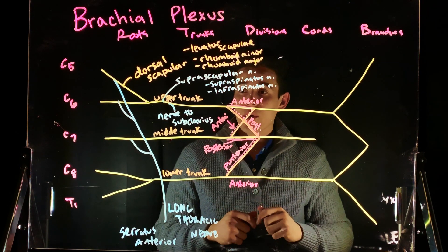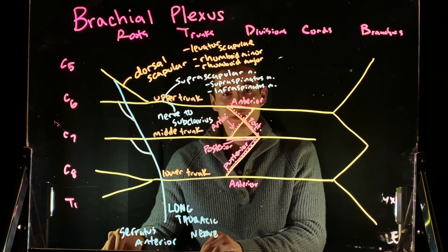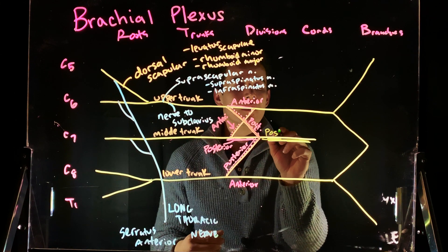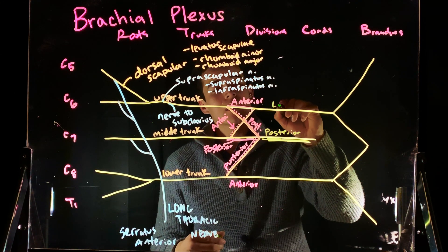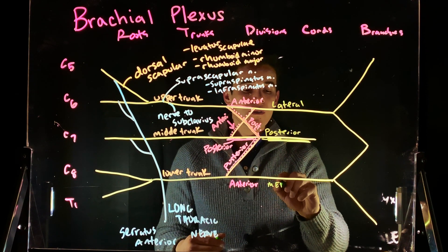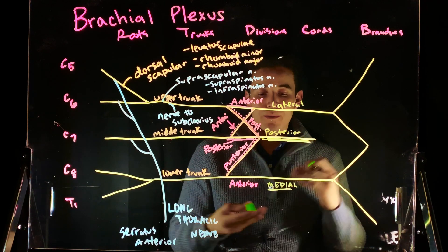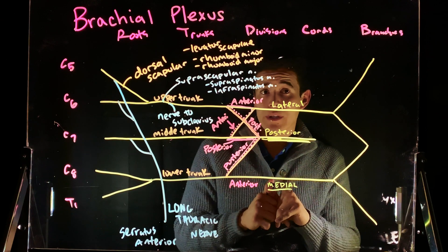These divisions are going to move forward and form cords. We have a posterior cord, a lateral cord, and a medial cord. All of these names — lateral, posterior, and medial — are with respect to the axillary artery.